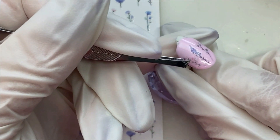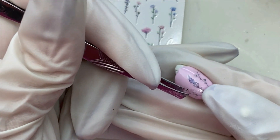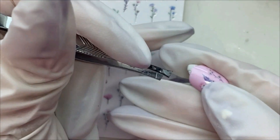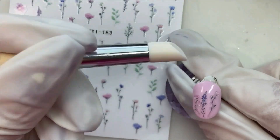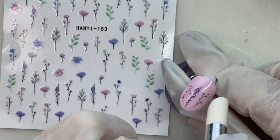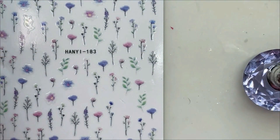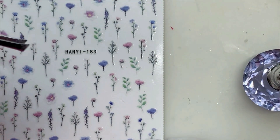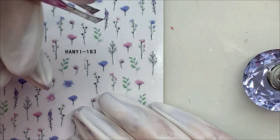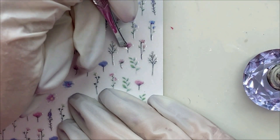Oh, I broke one. Now I get to try and play the game of lining it up where it's supposed to be with this thing that doesn't want to cooperate. By the time you guys are seeing this video I will be out there visiting my folks again, which you probably figured out since I'm doing a set of nails for her. So I've got to get my ducks in a row here and get one set ahead, so I have stuff to put up for you guys while I'm gone.